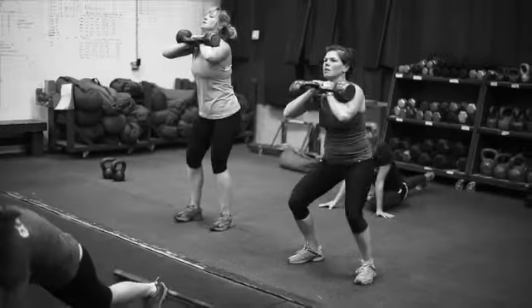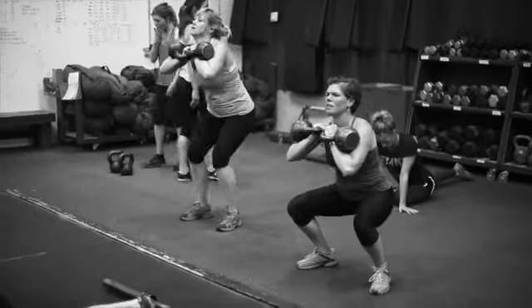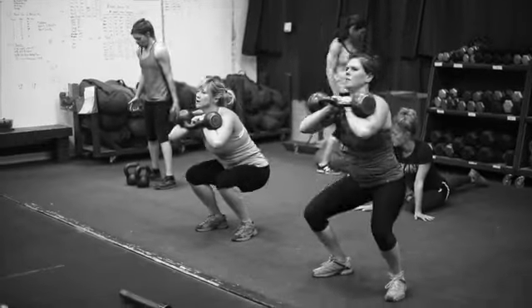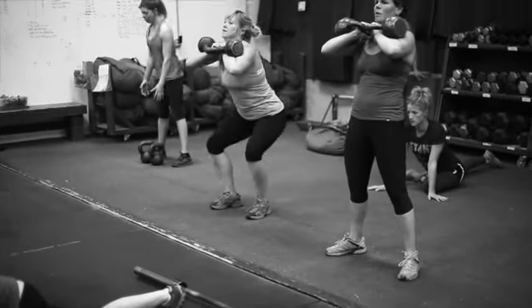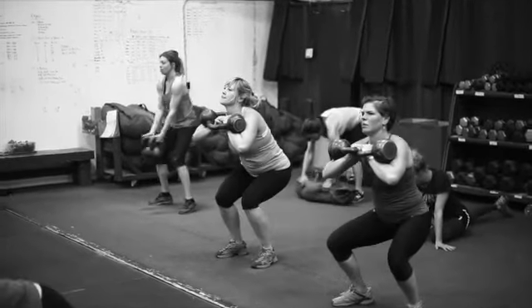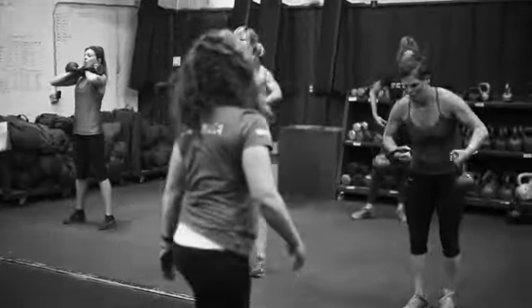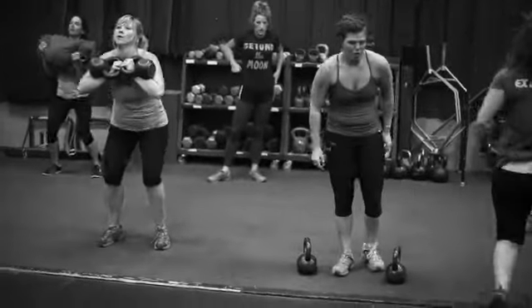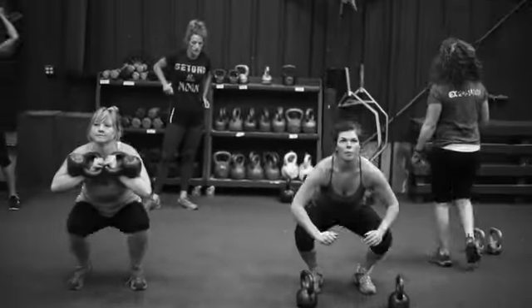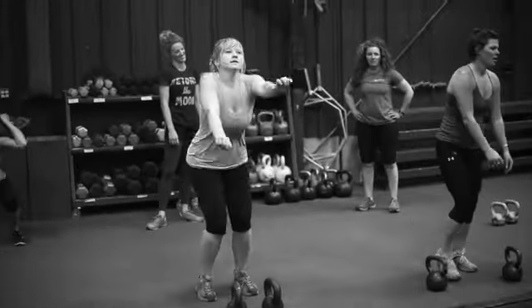So for our general fitness portion of the base sessions, the second part is doing eight kettlebell front squats, right into two squat jumps unloaded. You see Erin just drop her weights — big jump, big jump, just like that.